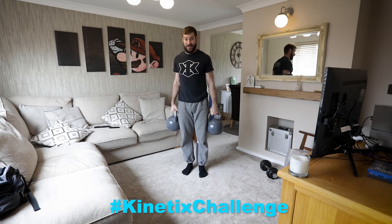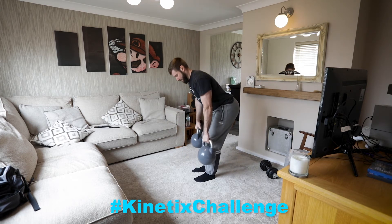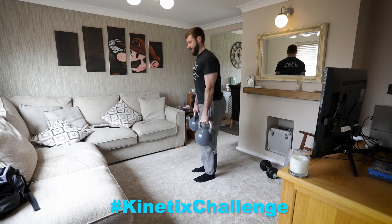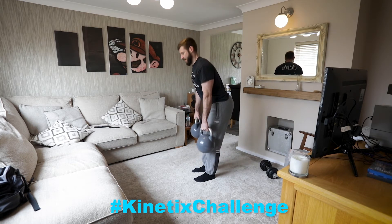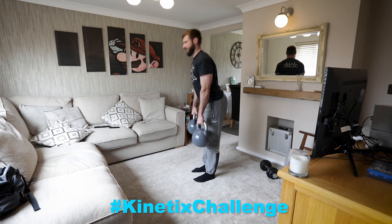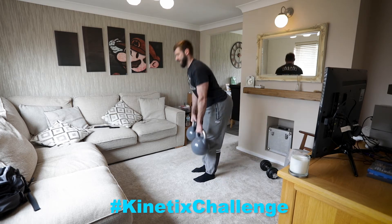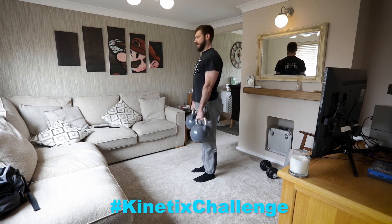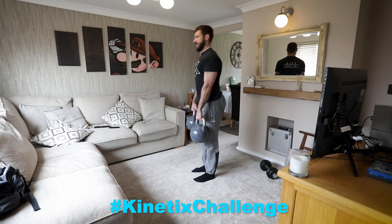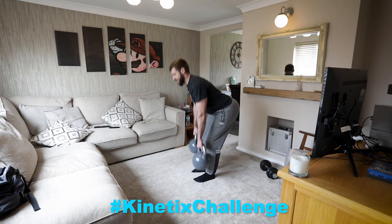Now you can hear I'm starting to get a lot of breath. This is my workout — it's supposed to be taxing for me. Now: 1, 2, 3, 4, 5, 6, 7, 8, 9, 10, 11, 12.